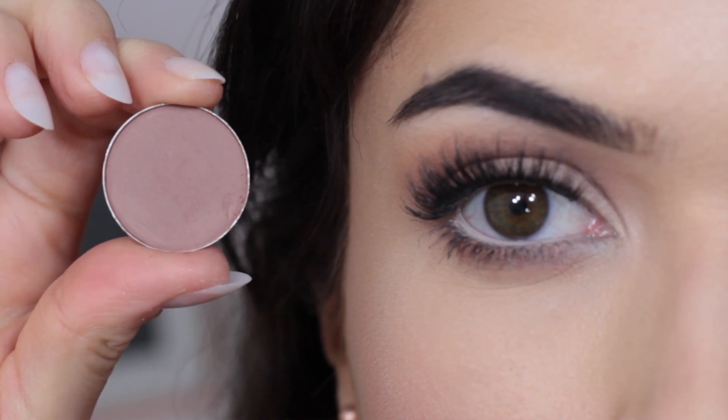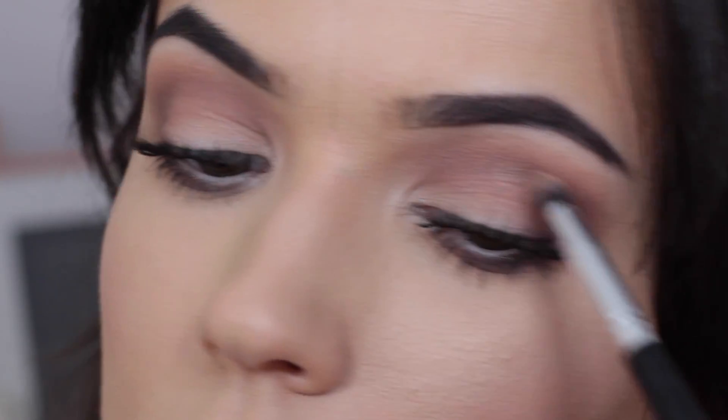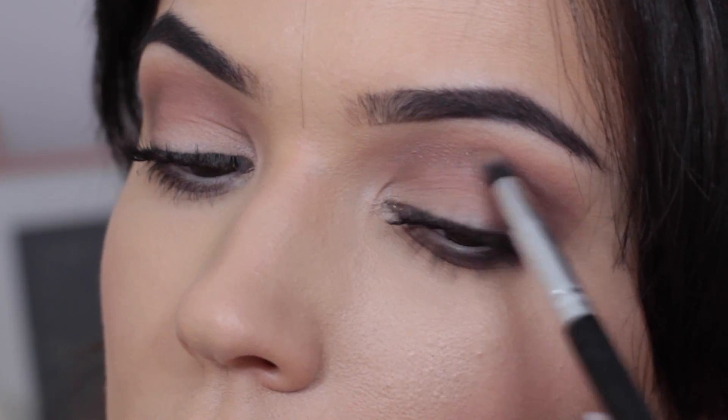Take a pencil brush and a satin eyeshadow — exactly the same shade you're using in the crease on the hooded side — and work this across the non-hooded eye at the same level as the hood is on the hooded side. You're basically going to draw in a fake hood. It's easier to create a slight hood on one side to balance off with a very hooded eye.